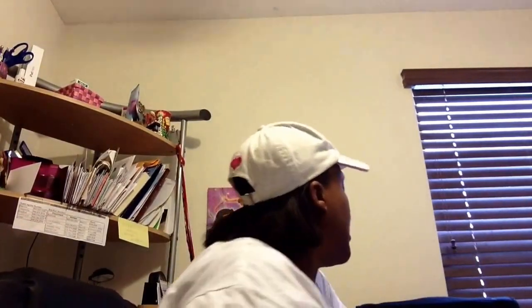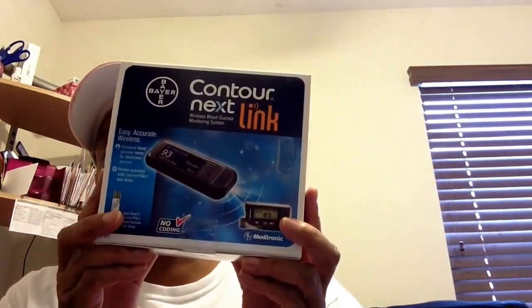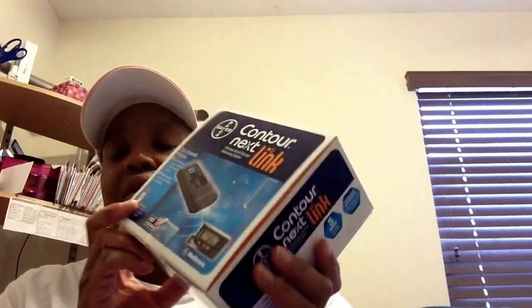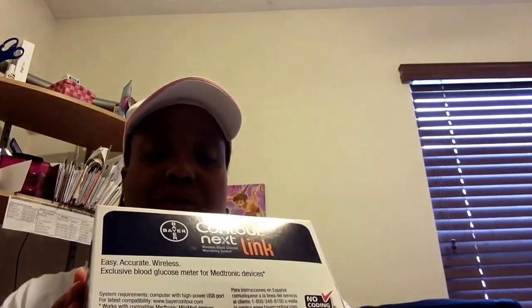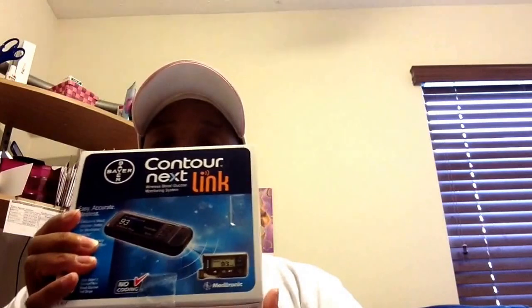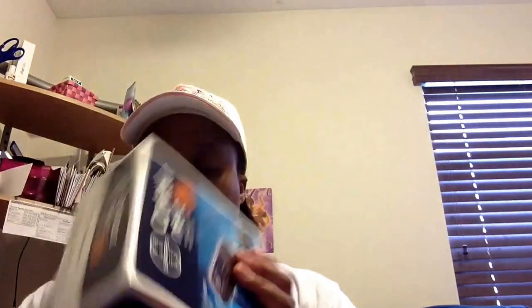I also received a Contour Next Link from Bayer. I've received a couple of these for free before, but not the Next Links — just the USB version. They're really good meters and it's always been accurate for me, even when my Omnipod was having issues. But this one actually works with this pump — this is the meter you're going to use that works with the MiniMed 530G.